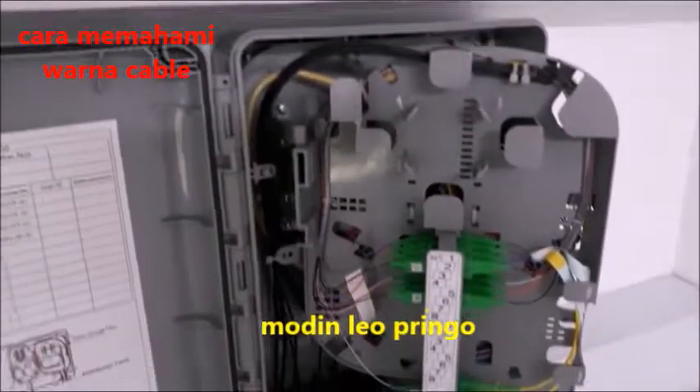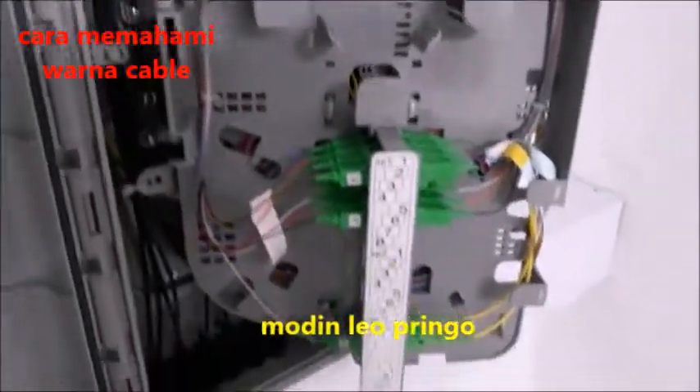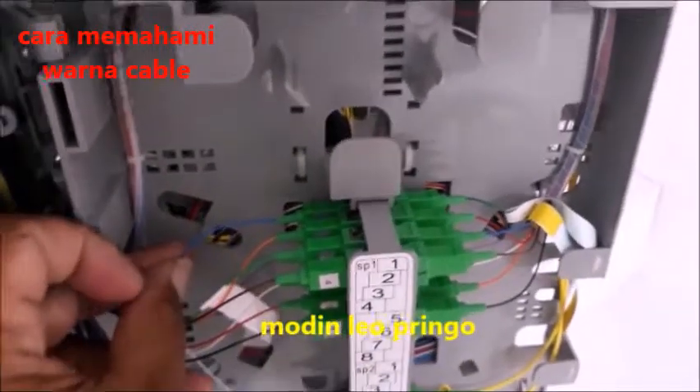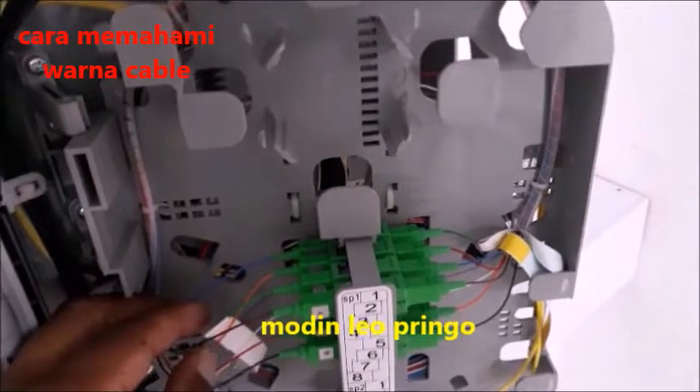Kabel fiber optik itu ada delapan warna. Yang pertama, saya akan kasih tahu para teman-teman, yaitu warna biru. Warna biru adalah warna pertama, nomor satu, dari urutan kabel fiber optik.